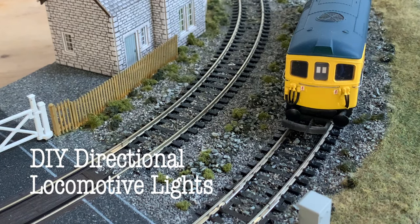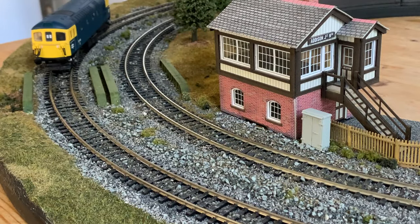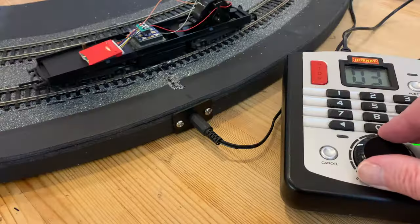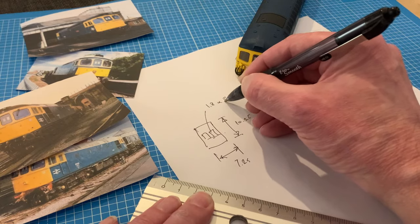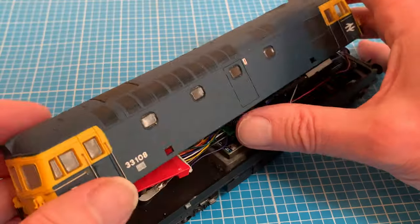In this video I'm going to be making some directional loco lights specifically for a Lima Class 33 which with its headcode blinds presents some particular challenges, but my method could be adapted to many similar models. Over the next 15 minutes or so I'm going to cover the entire project including DCC conversion, the electrics for my LEDs and making the headcode panels themselves, so feel free to linger on the bits that are relevant and skip the bits that aren't.